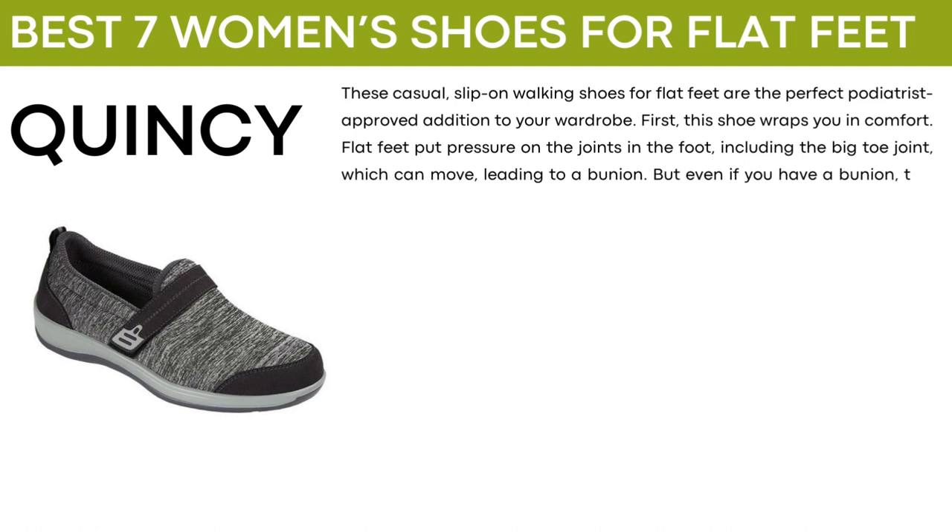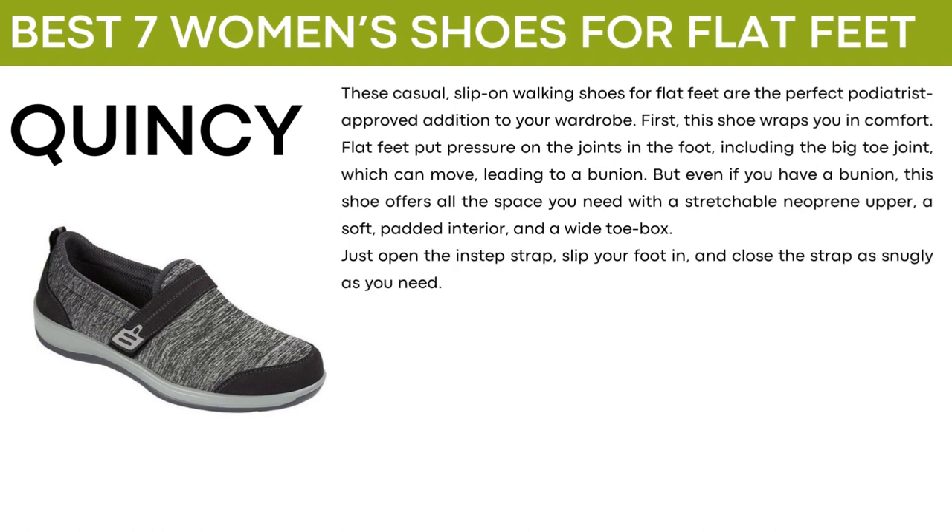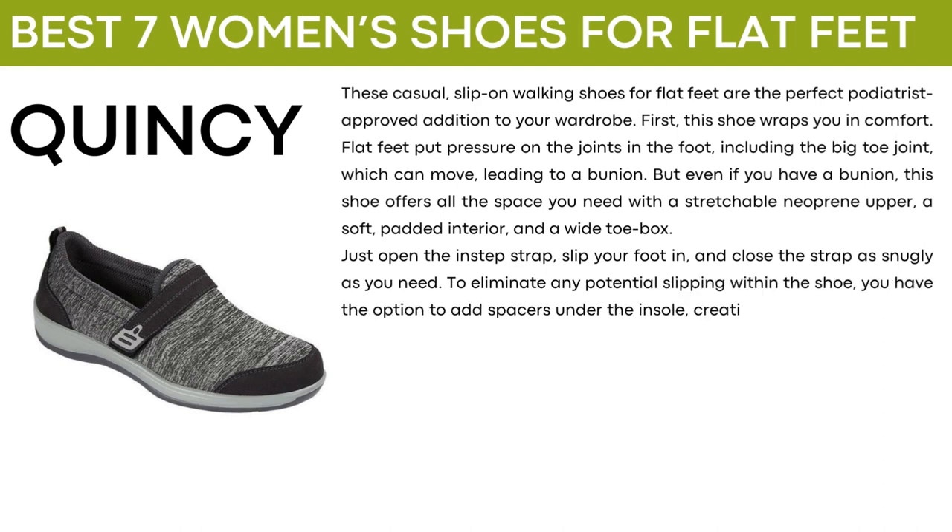But even if you have a bunion, this shoe offers all the space you need with a stretchable neoprene upper, a soft padded interior, and a wide toe box. Just open the instep strap, slip your foot in, and close the strap as snugly as you need. To eliminate any potential slipping within the shoe, you have the option to add spacers under the insole, creating a smaller space that holds your foot securely.